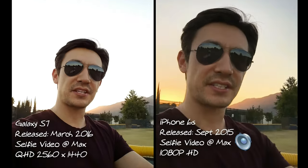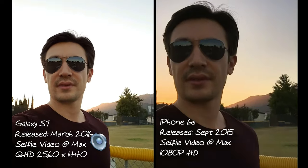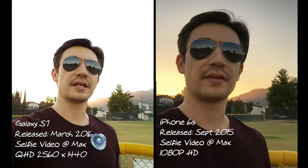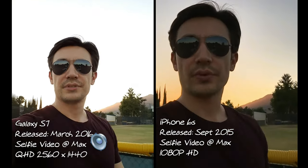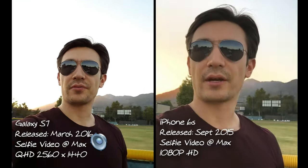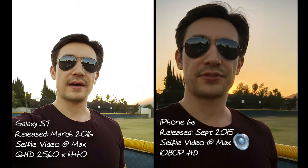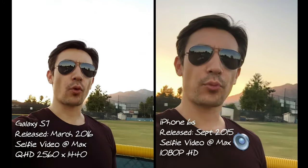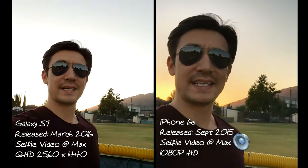Of course, both of these have 4K capabilities for the back-facing camera. I'm also going to be taking some photos, so wait until the end of the video for comparisons between both. The front-facing camera for both runs at 5 megapixels — with an aperture of f/1.7 for the S7 and an aperture of f/2.2 for the iPhone 6s.